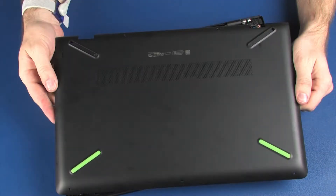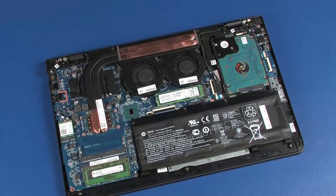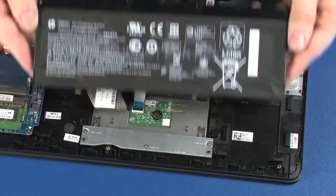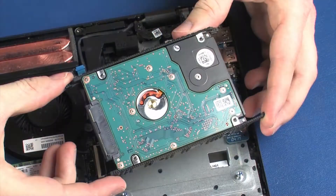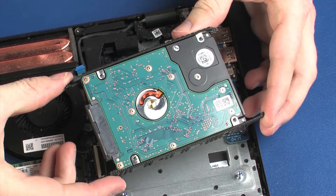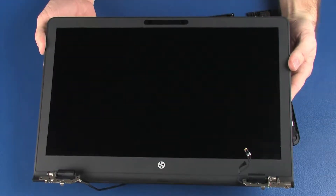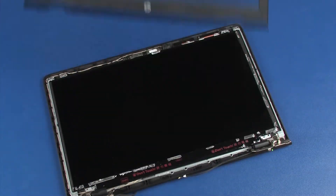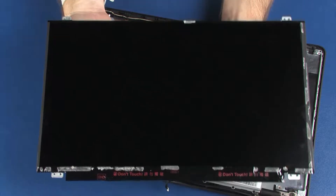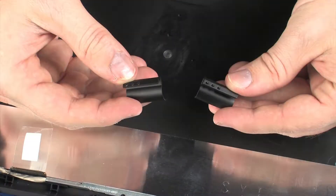Before you begin, remove the base enclosure, battery, wireless module, hard disk drive assembly, display panel assembly, display bezel, display panel, and hinge covers.